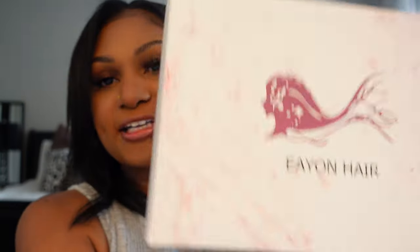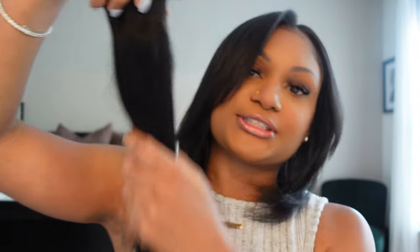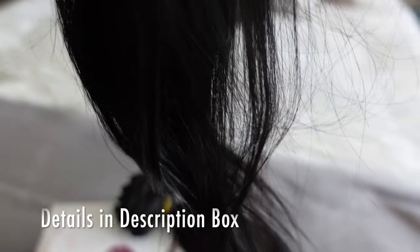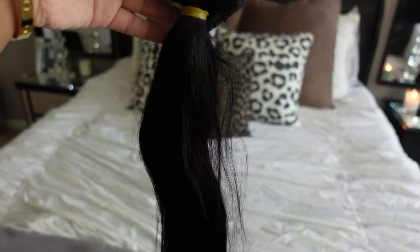I'm using this hair from a company called Ion Hair. This is what the package looks like. I'm using two sets of their silky straight clip-in bundles. This hair feels so good and I know it's going to be a really good match because my hair is pretty black. I just did a silk press and a deep condition on my hair. If you want to see how I do my silk press at home, go ahead and watch that video — I'll link it below.